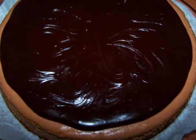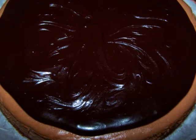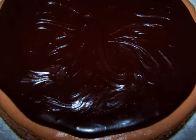At this point I'd refrigerate it again for a few hours. And if you're transporting this cake, I'd leave it in the springform pan until you get to your destination.